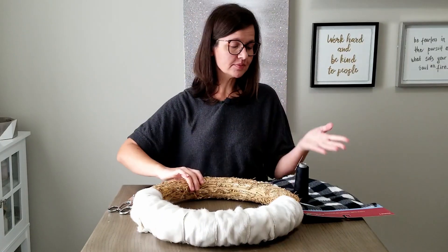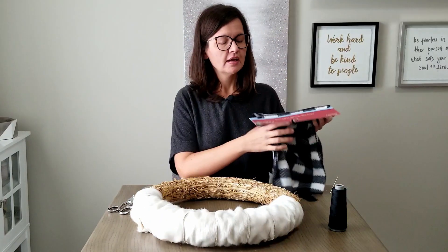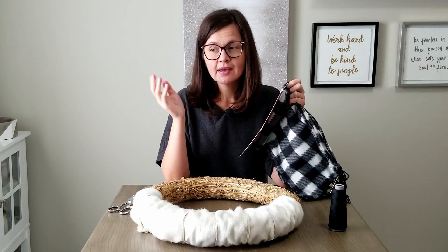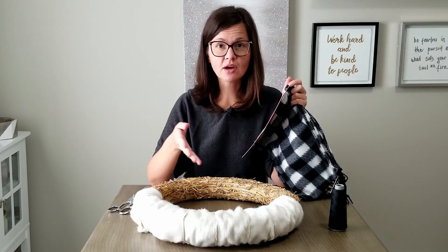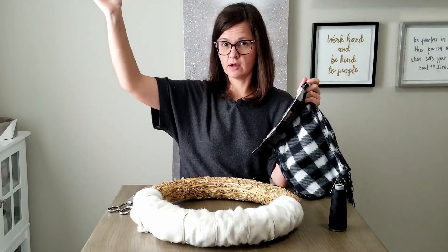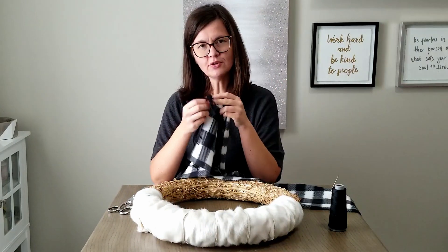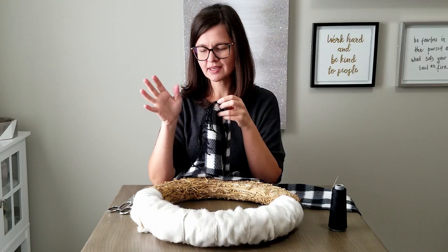Now I'm going to do sort of the same thing with the scarf on the other half. The reason I sew it — not because I like sewing at all — is because our winters are pretty rough and I'm afraid that if I used hot glue or any other glue, I'd just end up driving by the house and seeing bits of the wreath flying everywhere. Sewing just seems more secure. I'm not sure about these tassel bits, so I'll leave them for now and then decide.